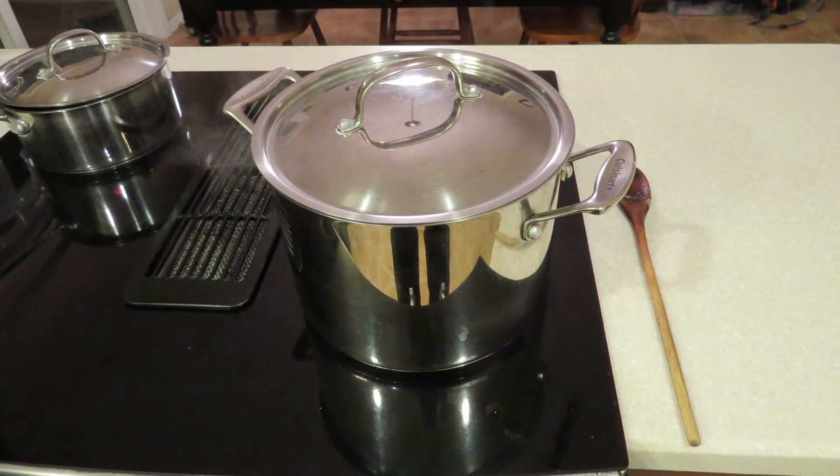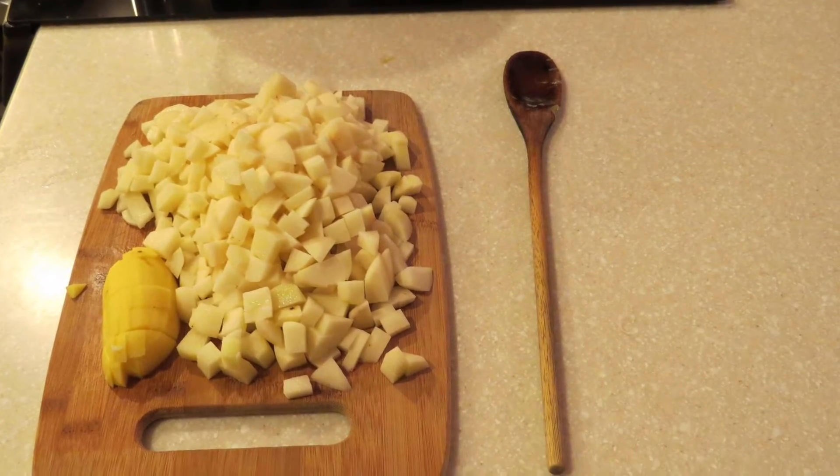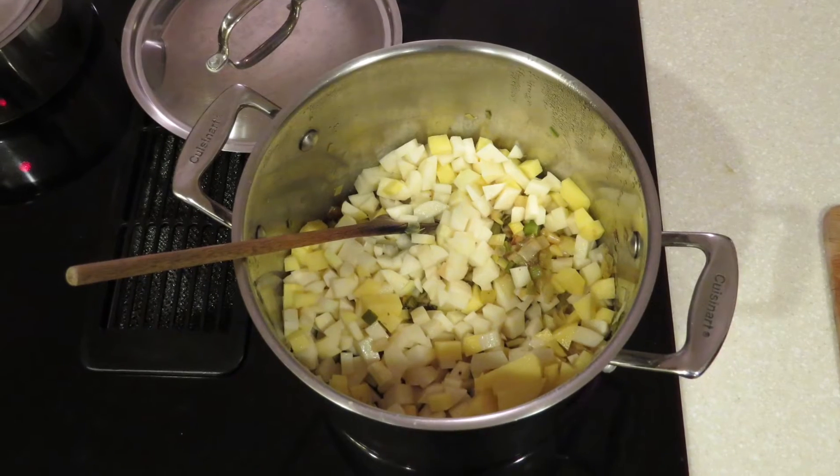While everything is cooking, peel and chop up about two and a half cups of potatoes. Place them in the pot and add enough water to cover the mixture. Cover the pot and cook for another 10 minutes.